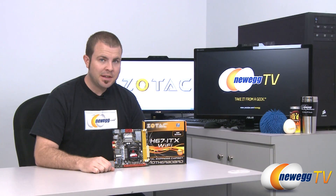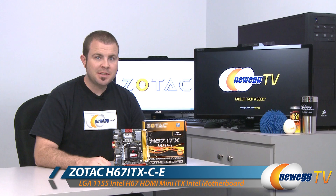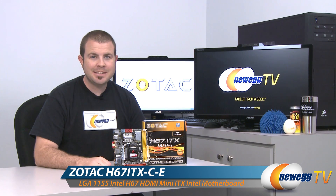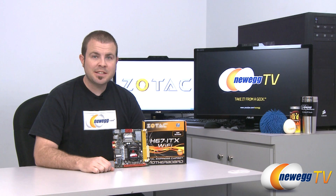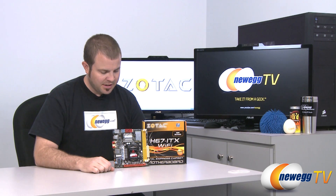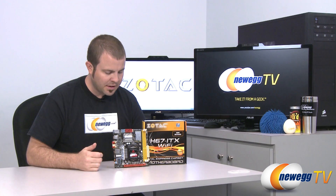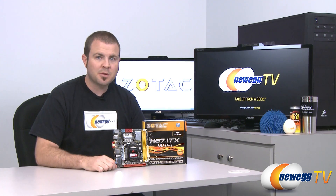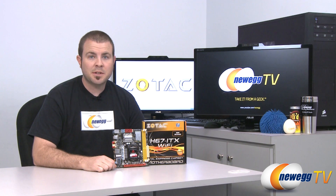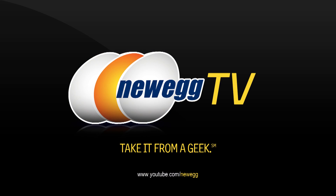That's going to wrap it up for today's video. This has been the Zotac H67ITX Wi-Fi motherboard. The model number is H67ITX-C-E. It features the Mini-ITX form factor, the H67 chipset, and the 1155 socket for Intel second generation Sandy Bridge processors. I'm Paul with Newegg TV. If you enjoyed today's video, please head over to our Newegg YouTube channel and don't forget to subscribe. Thanks a lot for watching and we'll see you next time.